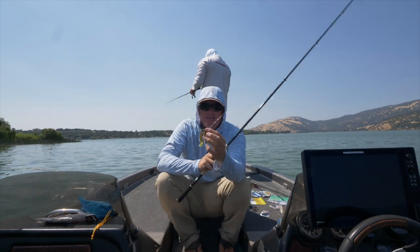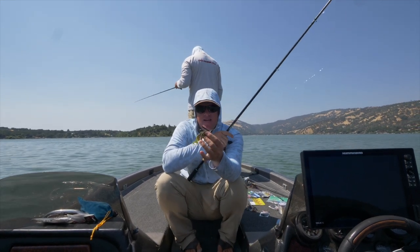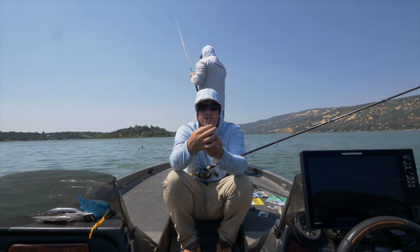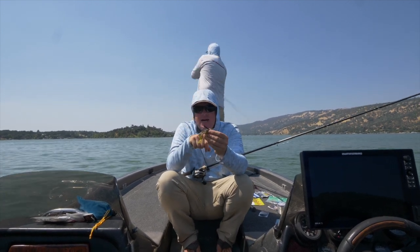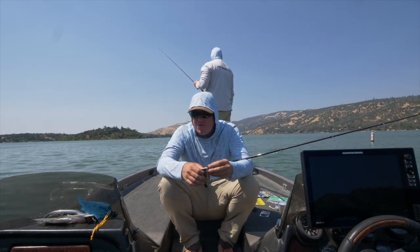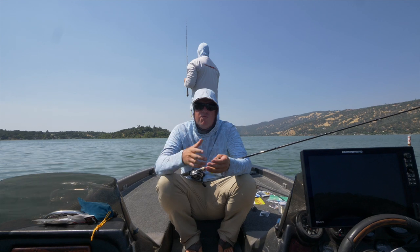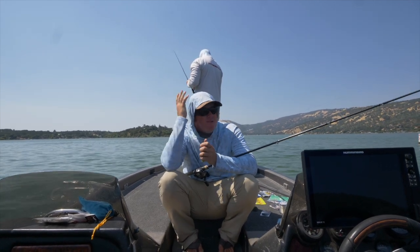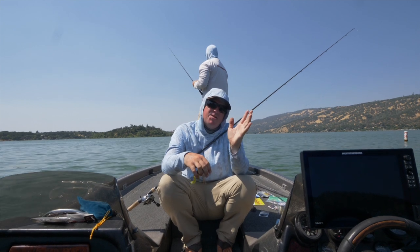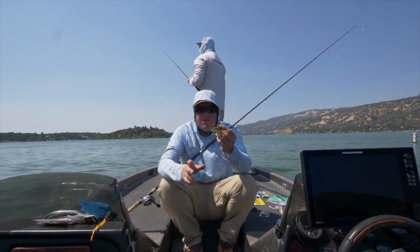A casting jig is typically going to be an arky style head, but with a much lighter hook. You can fire it long distance — it's very weight forward, so you can really get distance out of it. Because it is a lighter wire hook, you get good penetration way out there and don't have to throw it on the biggest gear. The casting jig is a growing segment of the market; it really wasn't that popular just a few years ago. For me, a pitching jig is the heavier end of the spectrum and the casting jig is the lighter end — those two really cover it well.